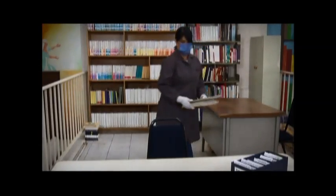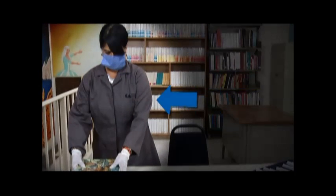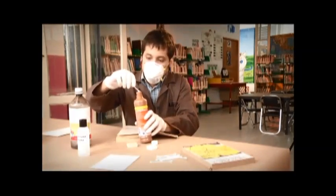Para la reparación se recomienda utilizar ropa cómoda. Además de nuestra bata, cubre bocas y guantes para protegernos de los solventes que vamos a utilizar y el polvo.